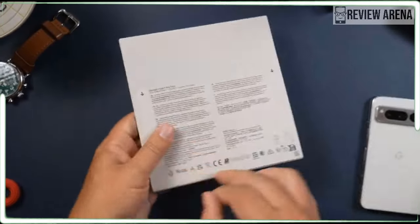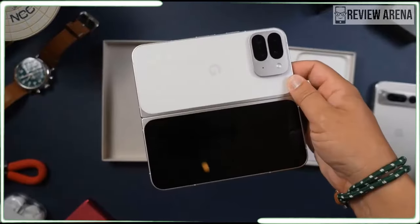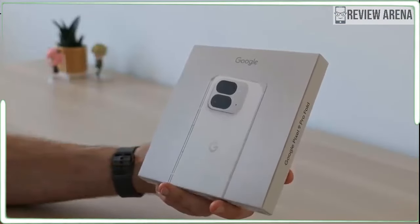The Pixel 9 Pro Fold is my favorite new foldable phone and it's all about the way it looks and feels. It looks like a normal phone, it feels thin and not bulky, and it's incredibly fun whether I keep it open or closed.